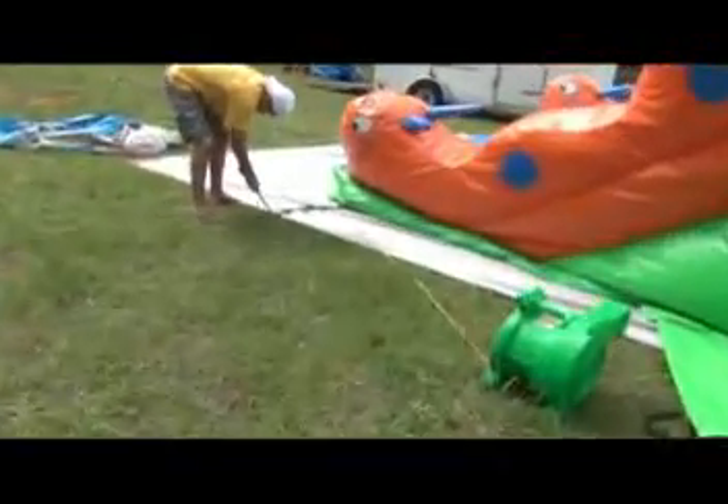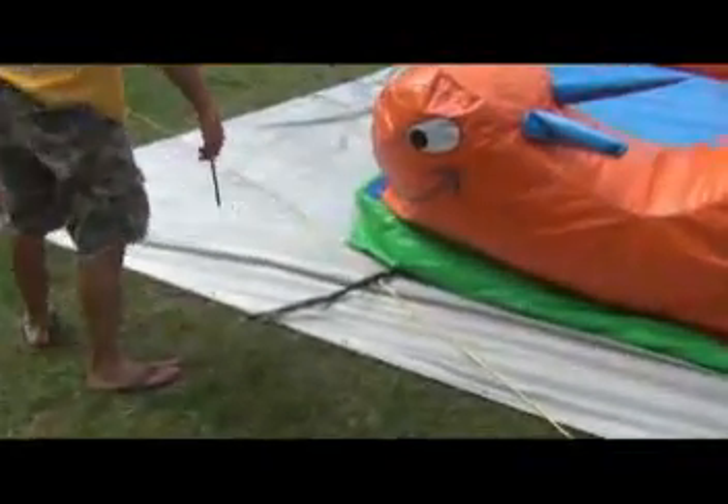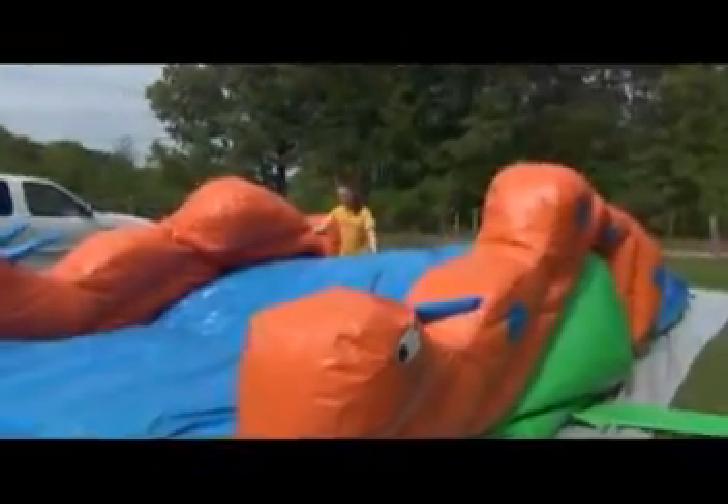Go around to the corners and remove the hooks when you remove the stakes. You can also get some people to start walking on the unit to quickly push the air out.